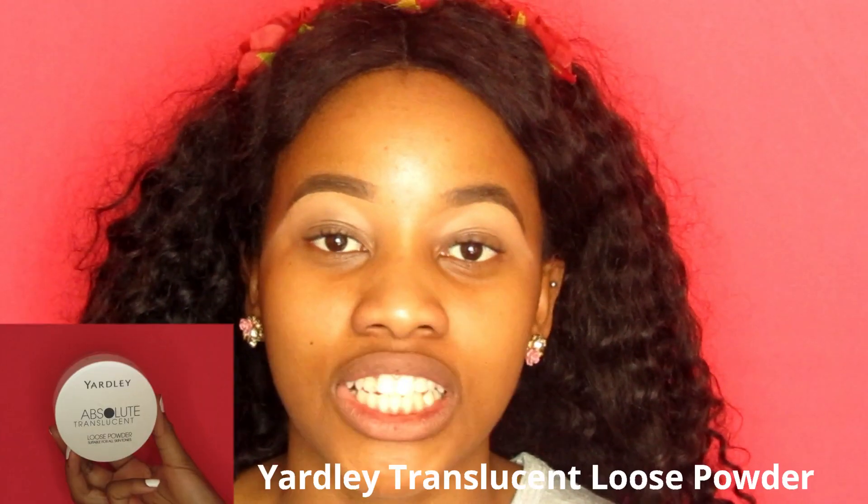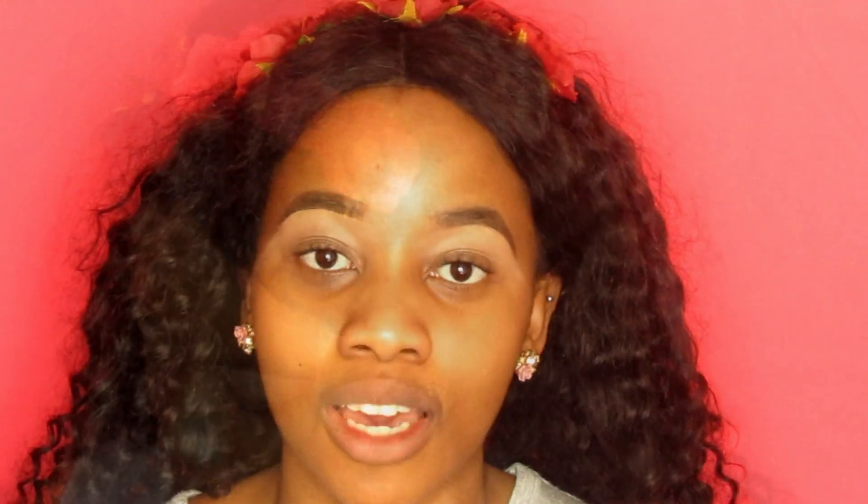We don't want the concealer to crease, so what we're going to do is set it with some baking powder. I'm going to use my Yardley Translucent Powder and it is suitable for all skin types.